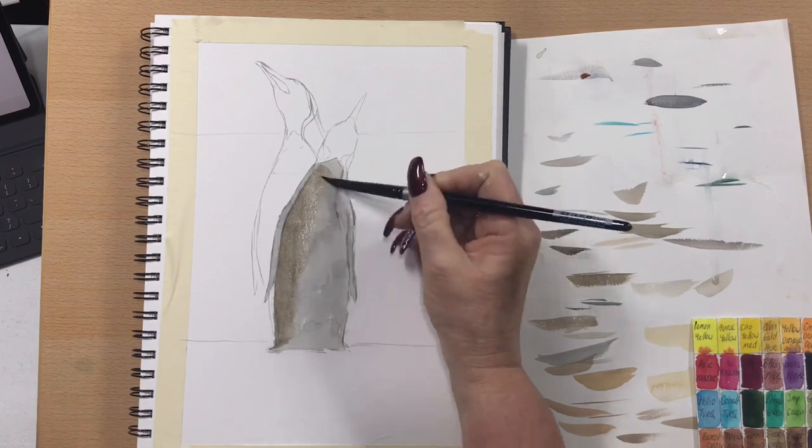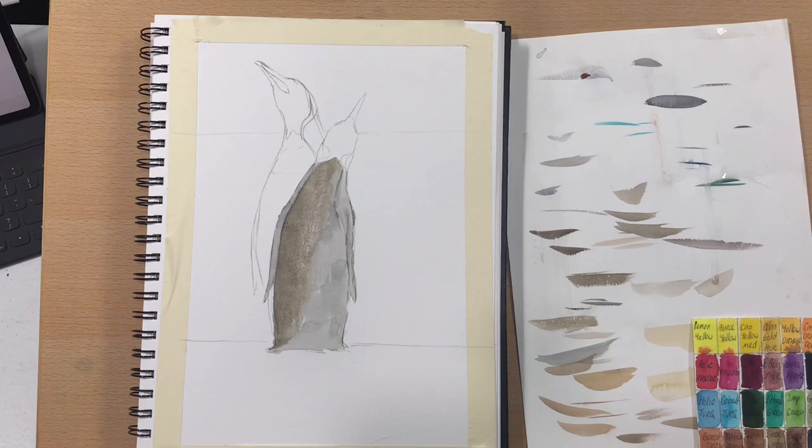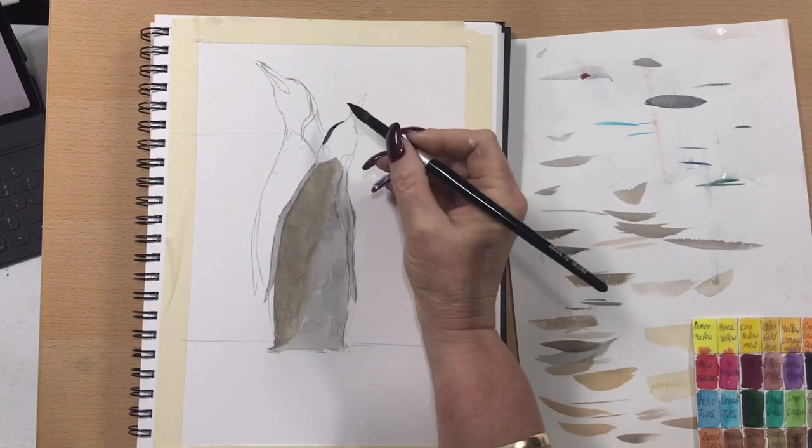They're a pretty impressive creature — quite bulky. They eat crustaceans, krill, squid, things like that, which they catch all around their home environment. They can stay submerged for 20 minutes underwater and can swim to 1,700 feet, which is pretty incredible. They can dive quite deep — they're amazing creatures.